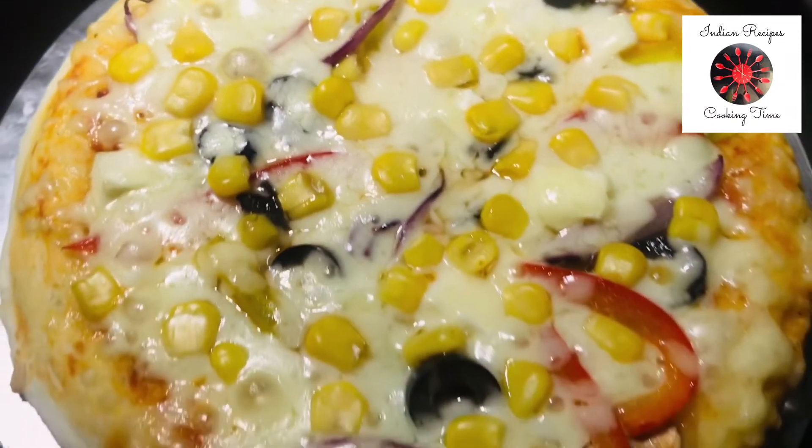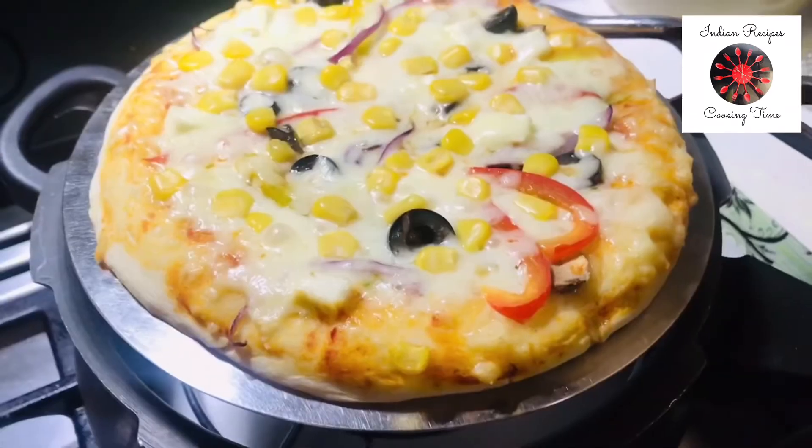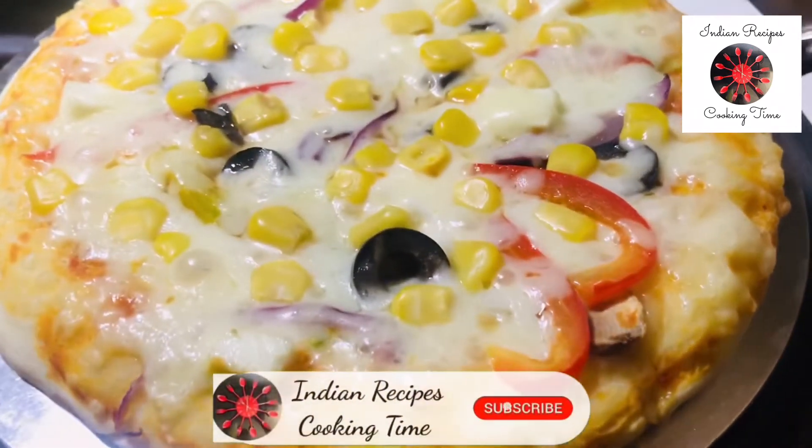This recipe is made possible for you to try. If you like this video, please like, share, and subscribe.